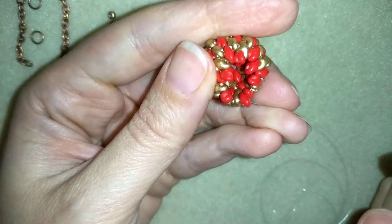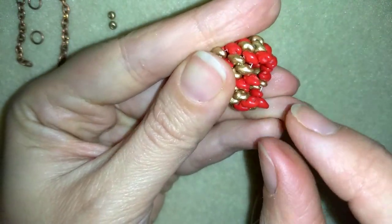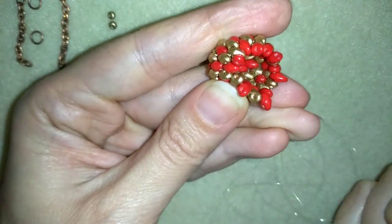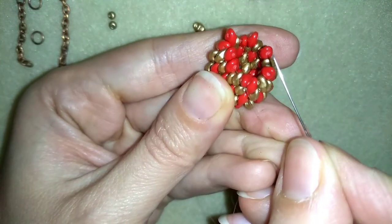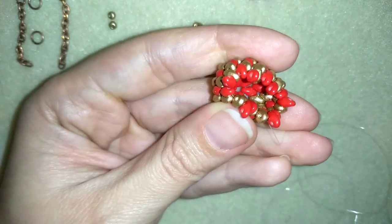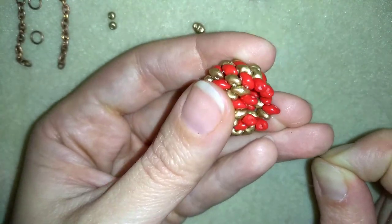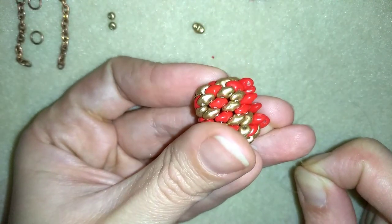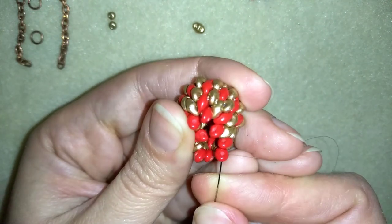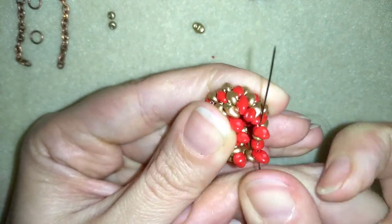When I finish this row I have six red beads that are sticking out — the ones I added last. One, two, three, four, five, six beads. I'm going to use those six beads in order to finish and close my work.